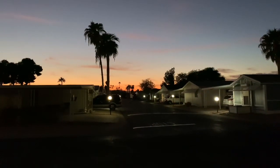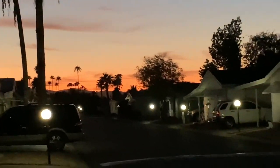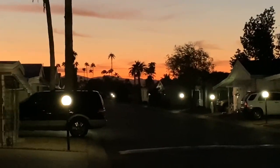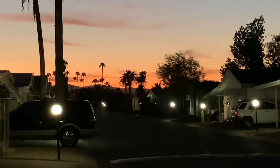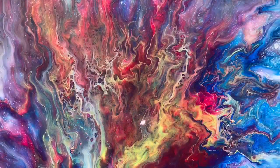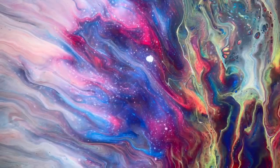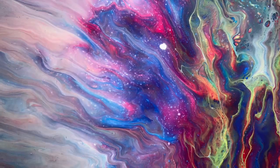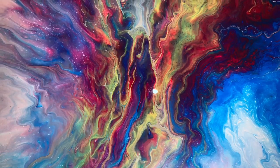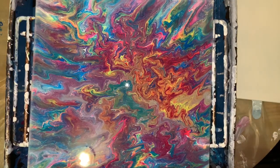This is about 15 minutes later. So that sunset was from last night. Tonight I'm just doing some painting and I thought I'd throw that in. It's beautiful.